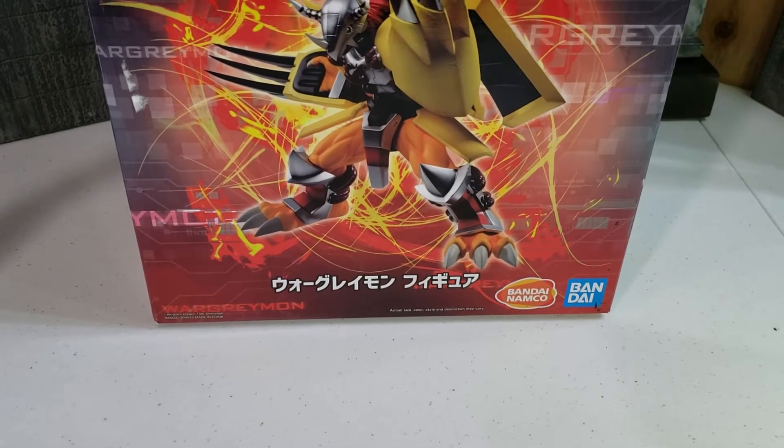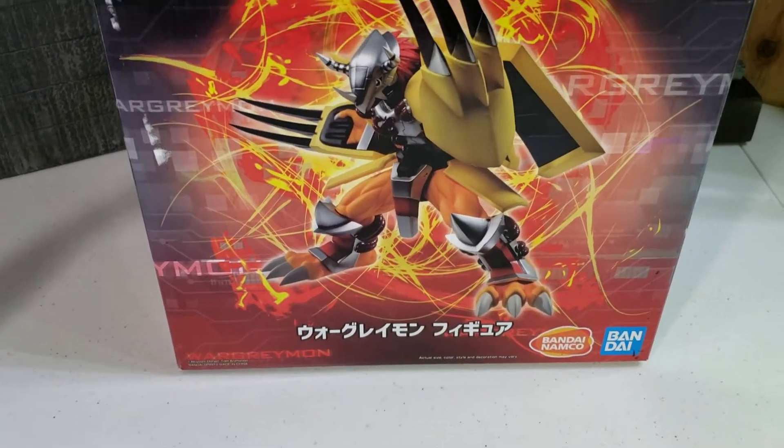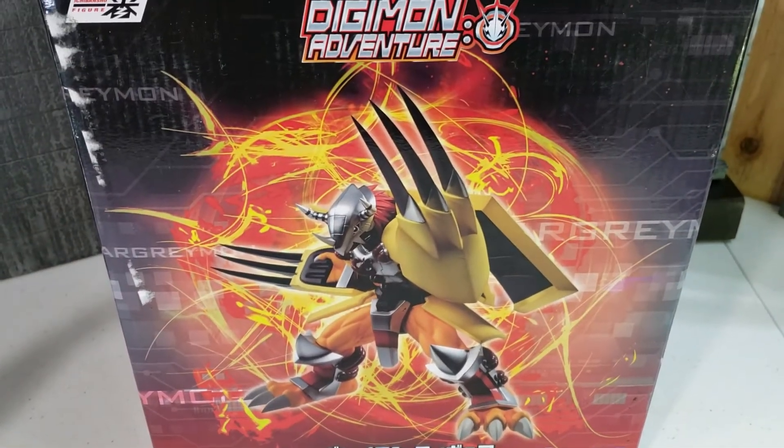Hi everyone, today we'll be looking at the Ichiban Bandai WarGreymon mod, and this is based on the new anime, as you can see from the logo.